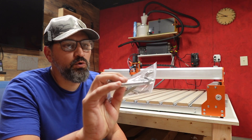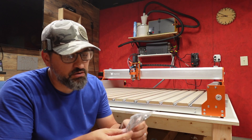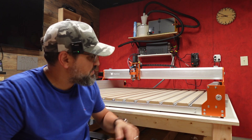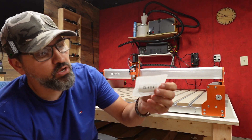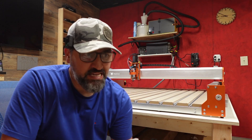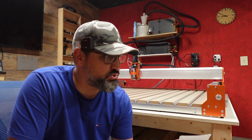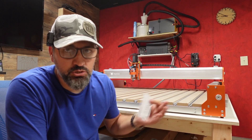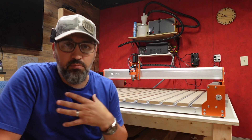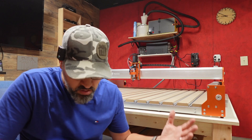It comes with wrenches for the spindle and to loosen and tighten end mills. I used T-handle Allen wrenches — they're so much easier. It also comes with software and some test cut files, but I personally use Easel Pro, which I pay $24 a month for. It works great for me, though there are tons of other programs and channels with tutorials. Stay tuned and I'll probably do some more Easel tutorials.